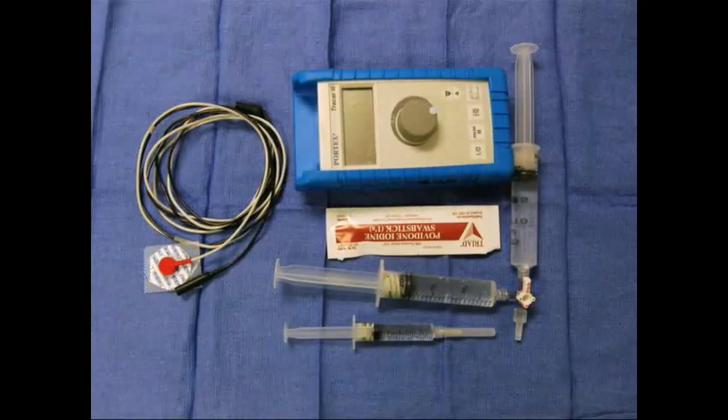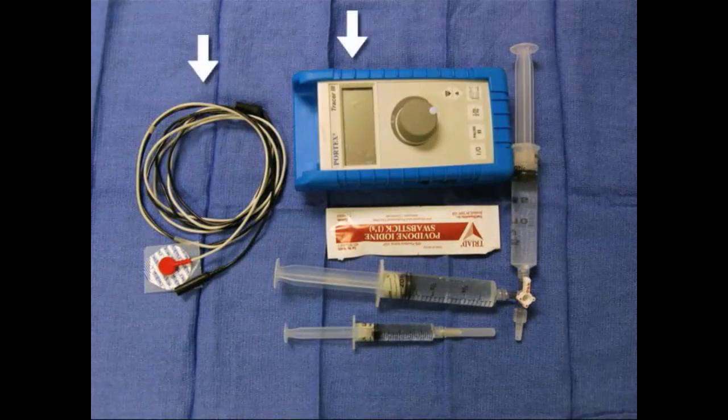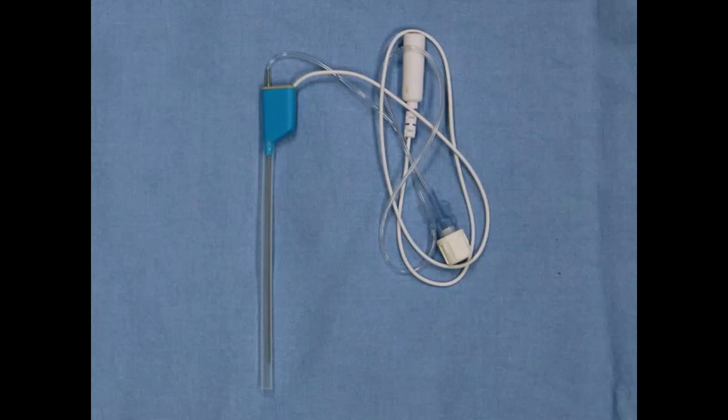The materials and equipment required to perform an interscalene block include a nerve stimulator and electrode, two 20 milliliter syringes connected by a three-way stopcock, and 40 milliliters of the anesthetic of your choice. You will also need a 5 milliliter syringe with a 25 gauge needle filled with 1% lidocaine and a sterile prep solution. Obtain a 22 gauge 50 millimeter insulated stimulating needle.